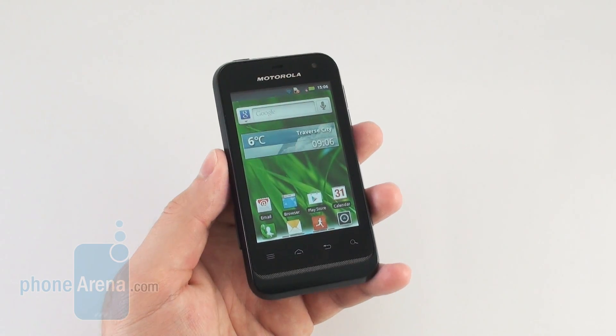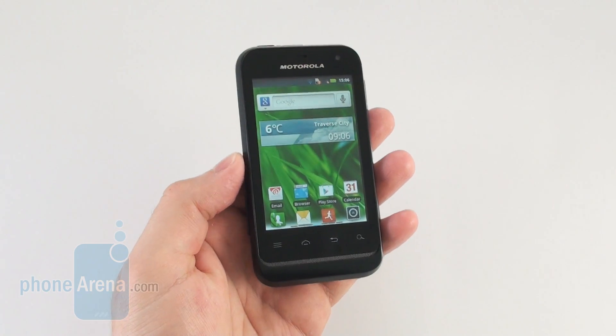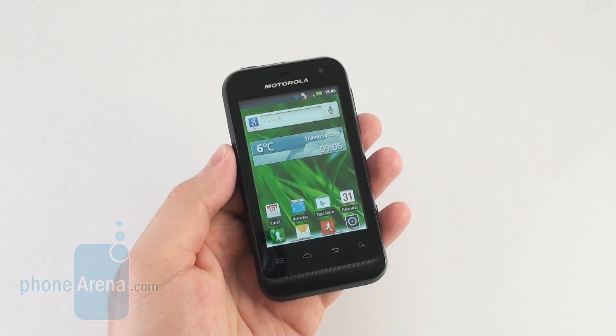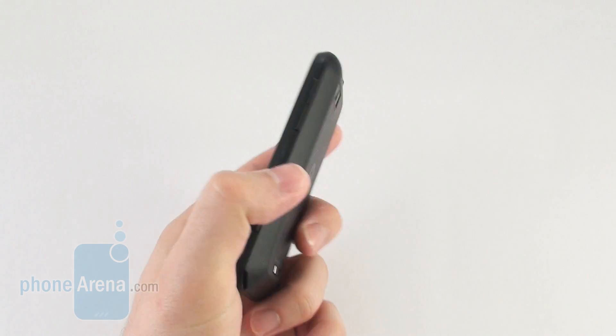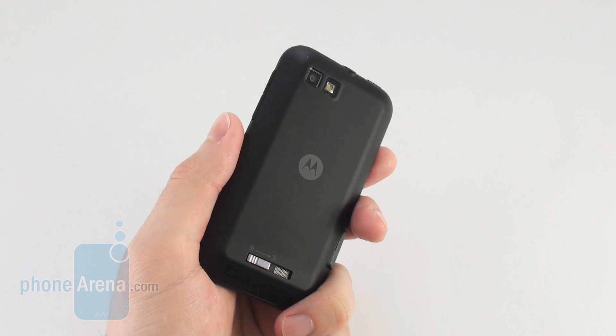Other than that it's just a basic entry level Android smartphone. It comes with a 3.2 inch display, there is a single core 600MHz processor inside it, and the camera on its back is a 3.2 megapixel one with LED flash and fixed focus.